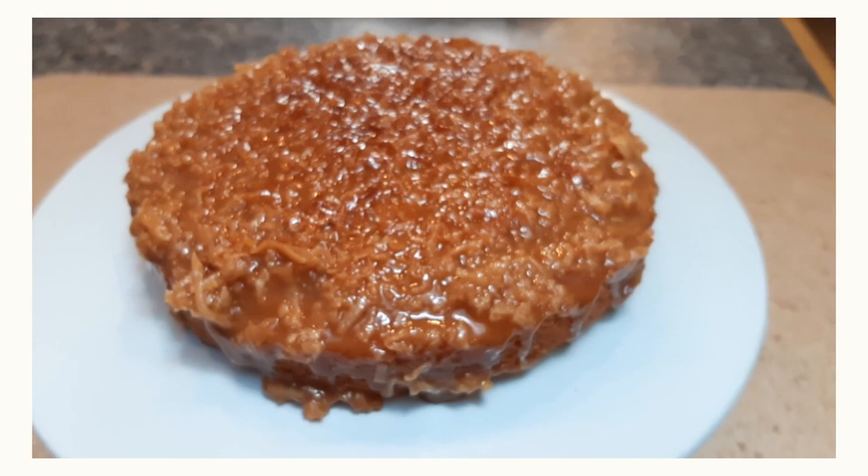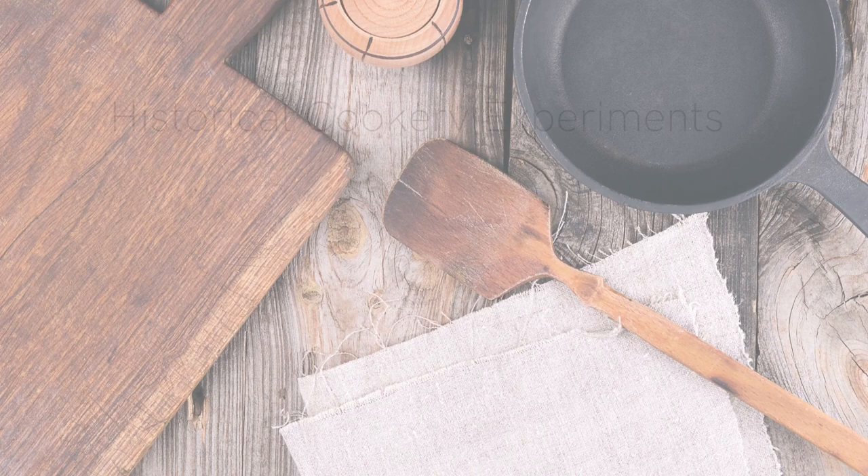Hey, it's another week, another recipe, and oh my goodness, I have just found an absolute gem of a cake that I just cannot wait to share with you. Come join me for this little slice of heaven on a plate.